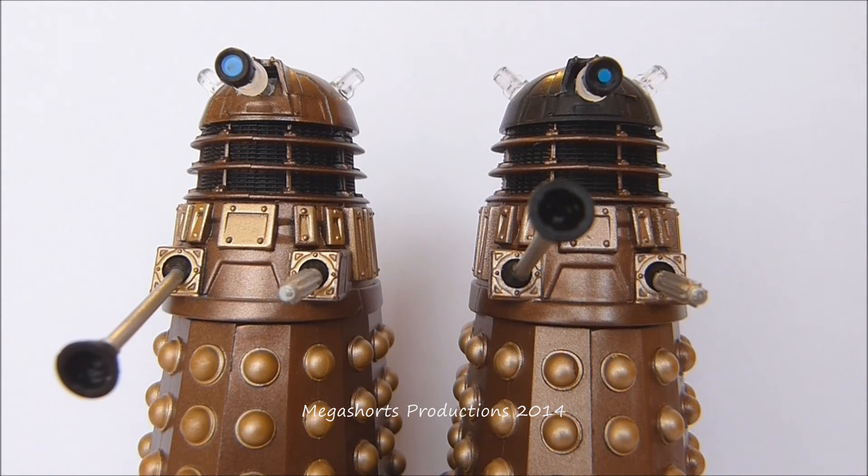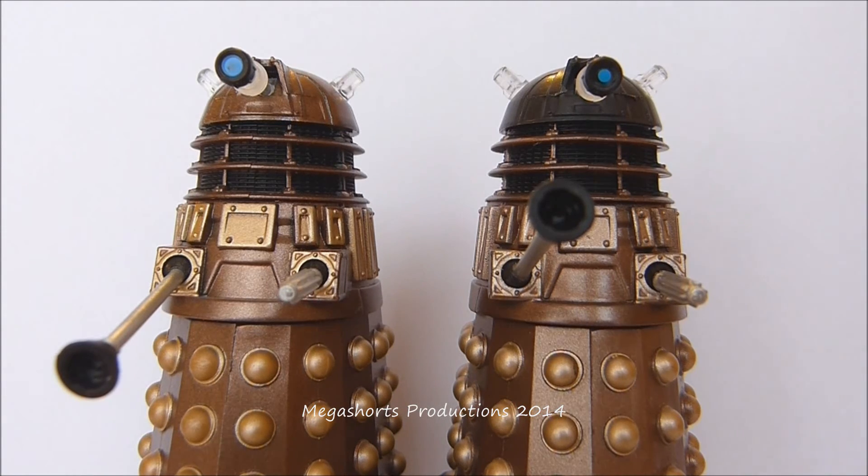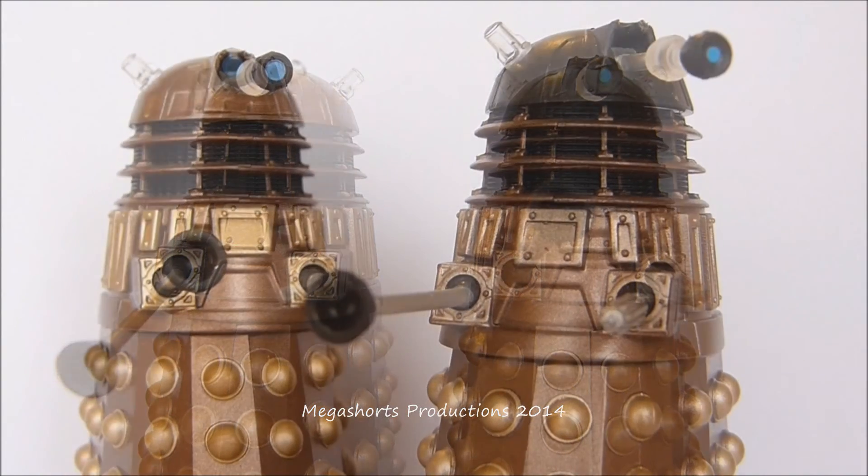I don't think the articulation needs any improvements at all. It would be quite cool if one day we got a joint on the chest section, because in the 2005 story 'Dalek', the only Dalek in that story was able to turn that part of the body around to exterminate multiple people at once. We haven't seen that on any of the 5 inch Dalek figures either, so I don't really mind if it isn't included — but it would be a cool addition.